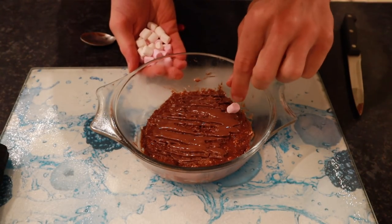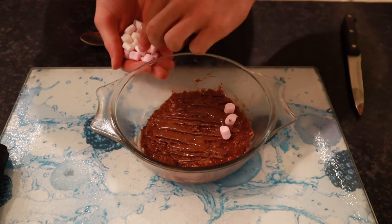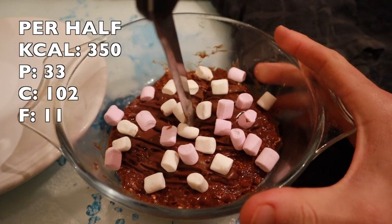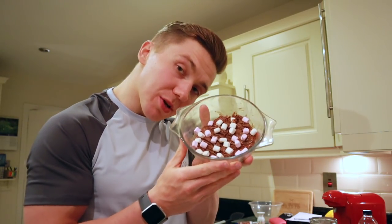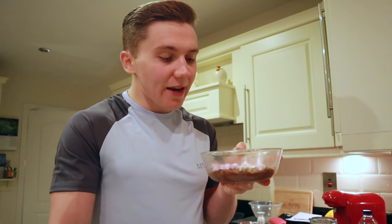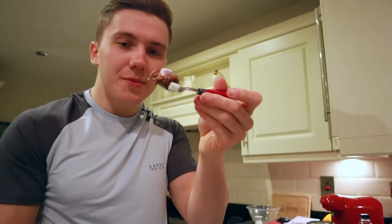I melt 30 grams of milk chocolate chips in the microwave and pour it over the mix. I also add 10 grams of marshmallows for good measure. In total, half of this batch comes to 350 calories and 33 grams of protein, which is not bad at all.